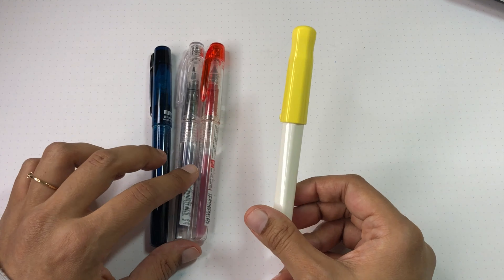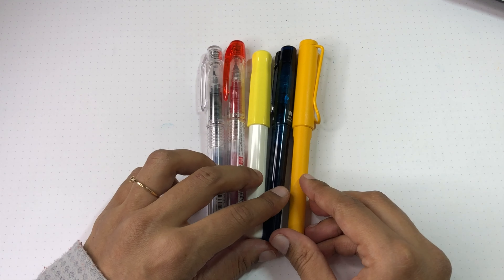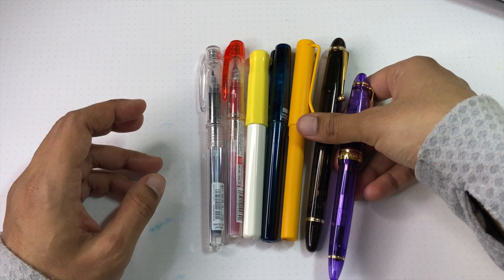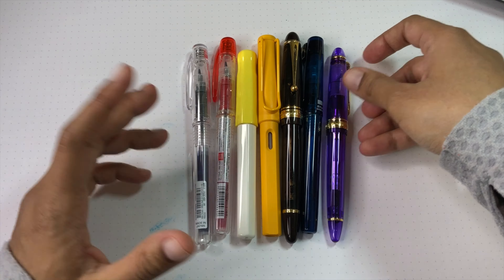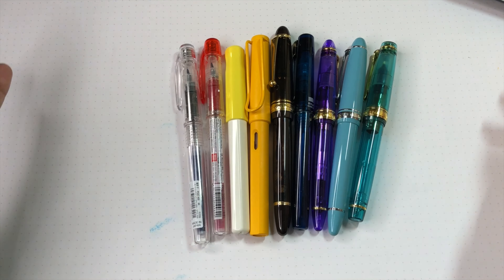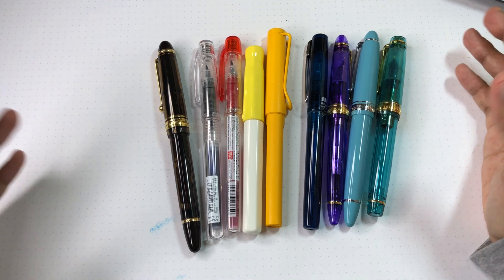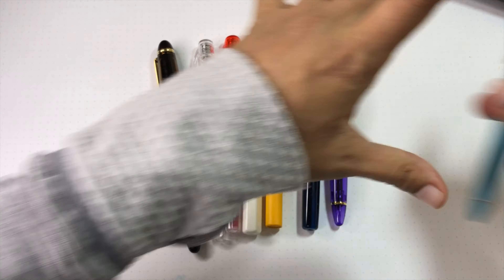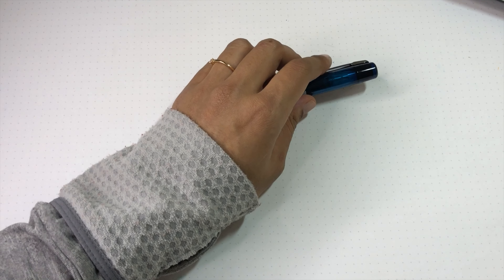I also have a Pilot Kakuno and a Lamy Safari for size comparison — the Safari is much bigger. The Prefound is on par size-wise with the others. I've got a Pilot Custom 823, a Sailor 1911 Small, a large, and a Pro Gear so you can see the sizing. The Prefound is not a huge pen but it's a full-size pen, quite suitable for almost all hands for short-term use, though if you have large hands you might find it a little small.